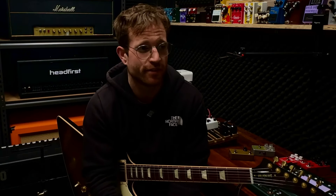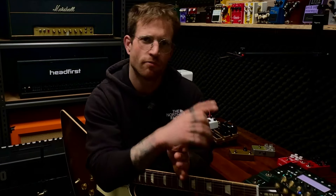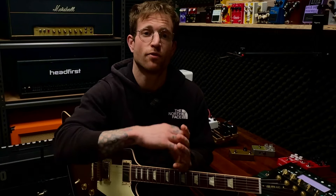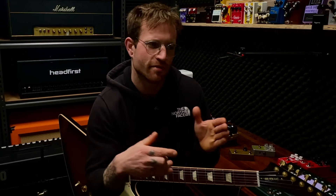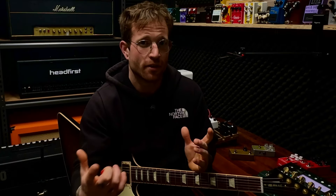A couple of good things: the resonance and the presence are absolutely the last thing in the chain, as they should be on the master section — that is a good thing. But nothing else seems to be in the right spot. Going back to my point about the effects loop, the fact that you don't get that full 60 watts when you plug your guitar into the effects return means it's routed somewhere differently in the circuit than a lot of people like myself might expect.